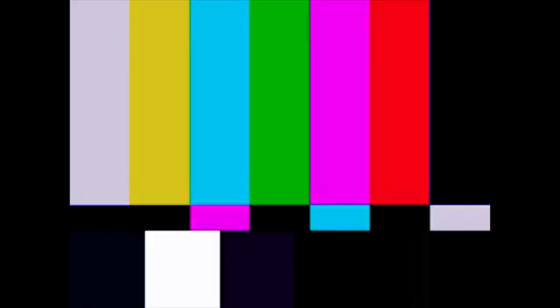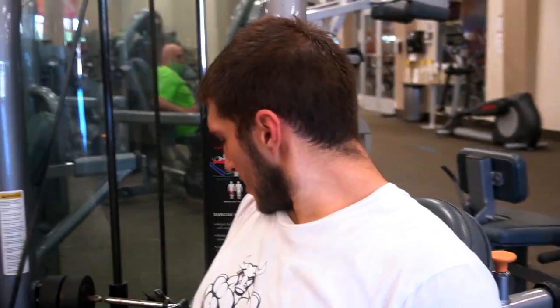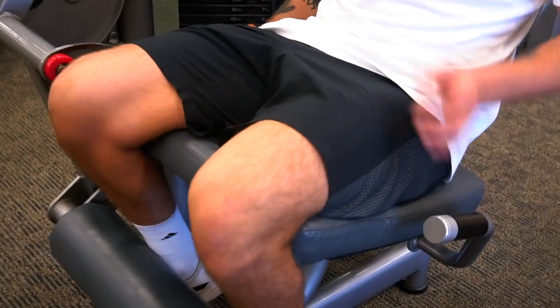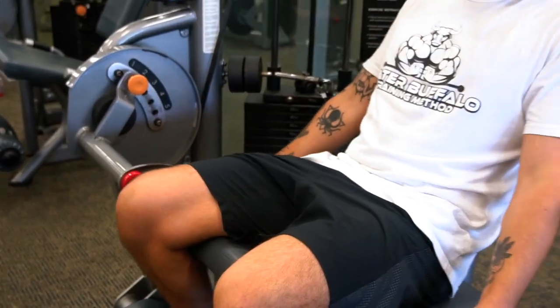We're about to hit some leg extensions. We're doing some drop sets — heavy to begin with, then we're dropping one stack and doing 12 more. Let's do it.